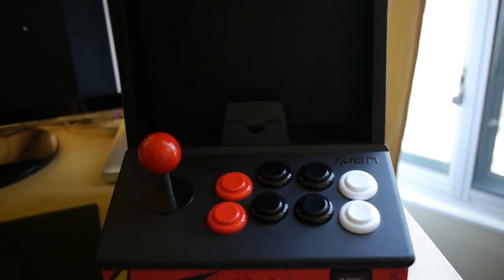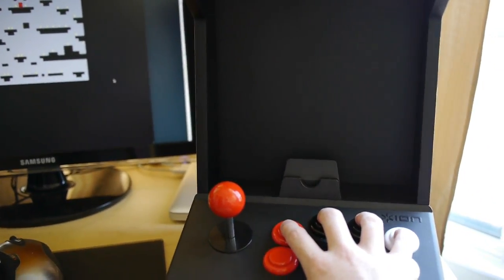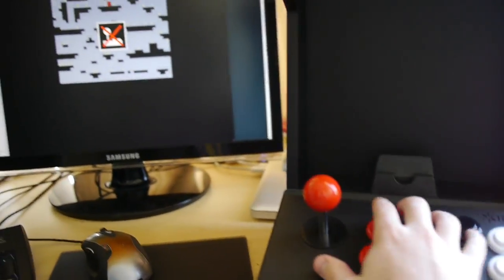Here's my iCade and here's a flash game running in my browser. If I hold down all four buttons, you can see iCade mode turns on. If I hold them again, it turns off.